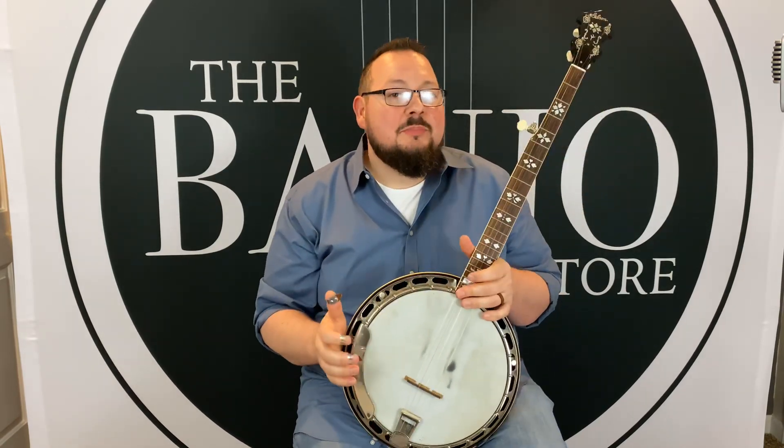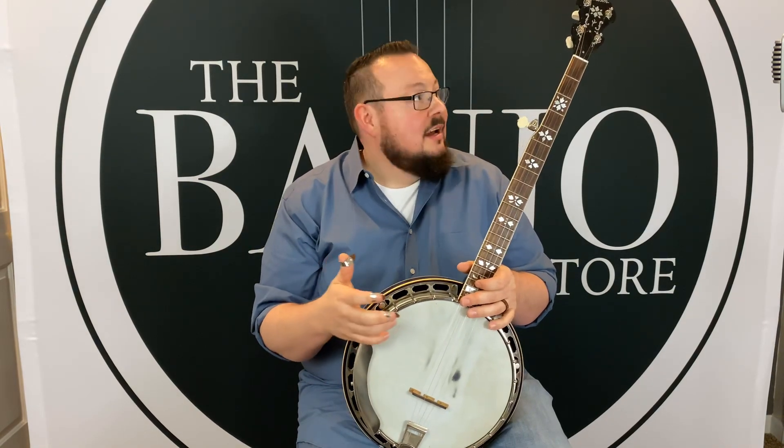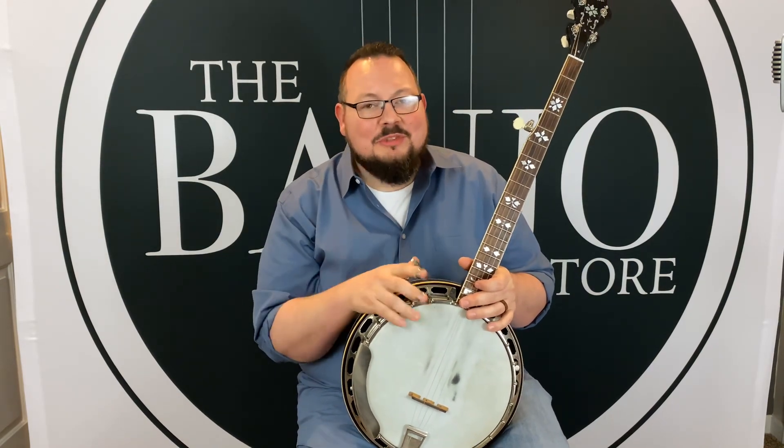If you've got any questions about this banjo, just give us a call here at the Banjo Store or send us an email. Make sure you hit that subscribe button to stay up with all the cool stuff going on here at the Banjo Store. We'll see you soon.